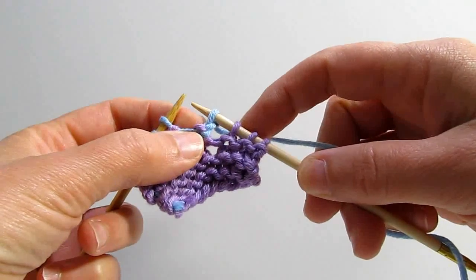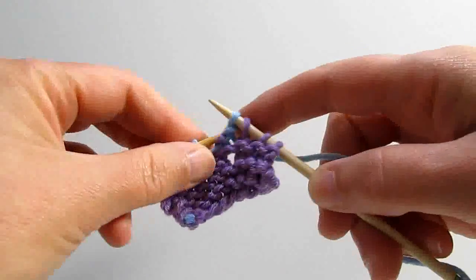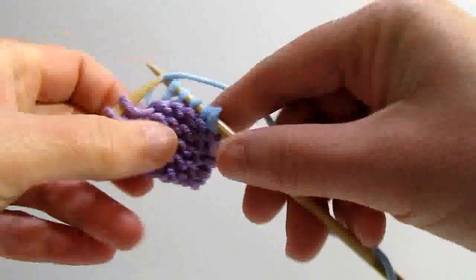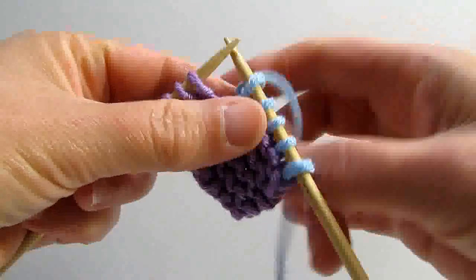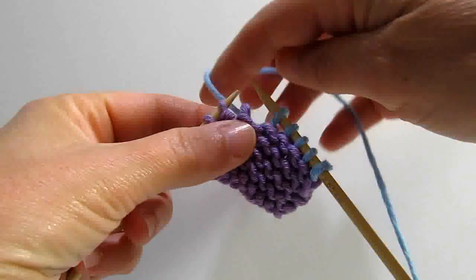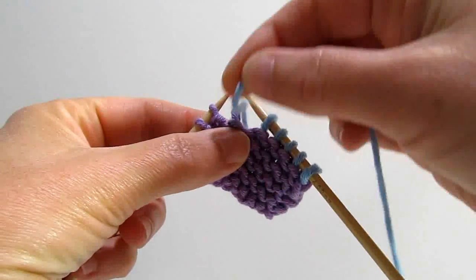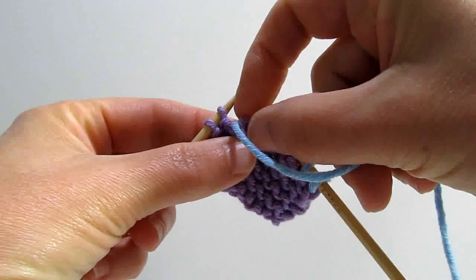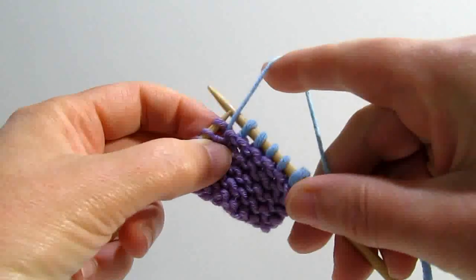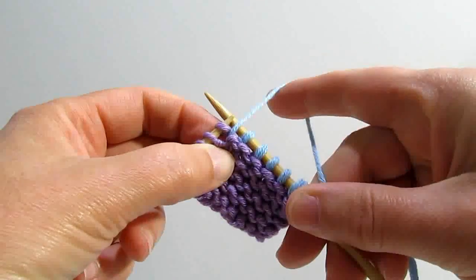So a wrap and turn is designed to push those two stitches together. The hole is still there, but it looks better. The principle of it is that you're taking this stitch off, wrapping this yarn around the back of the stitch and putting this stitch back on. When you do that, it allows this yarn to hug as you knit back.